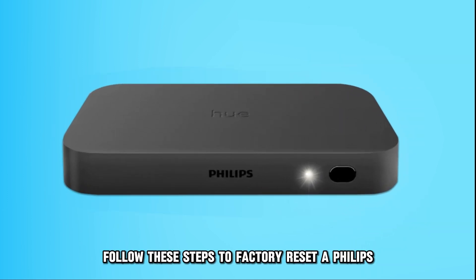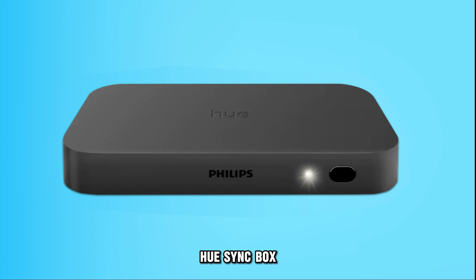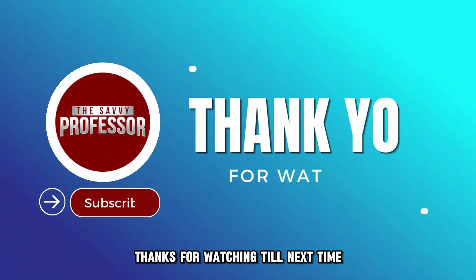And there you have it. Follow these steps to factory reset a Philips Hue Sync Box. Thanks for watching. Till next time.